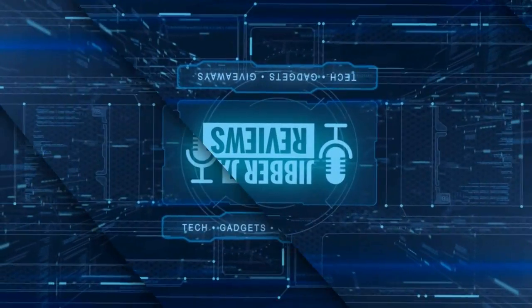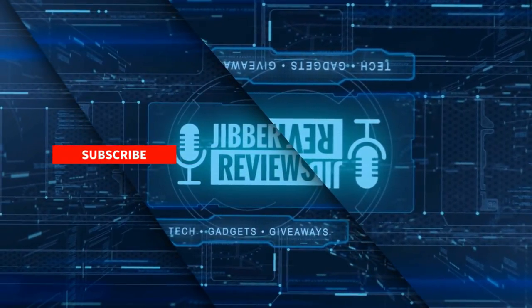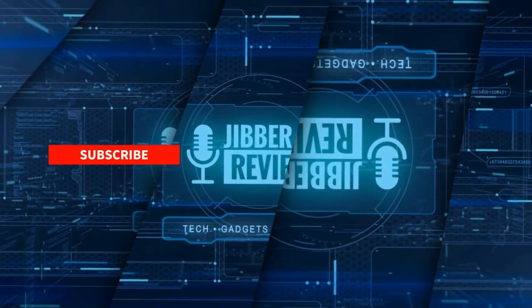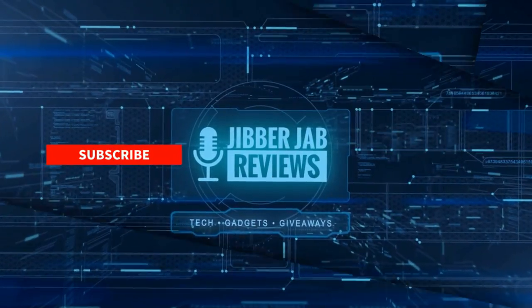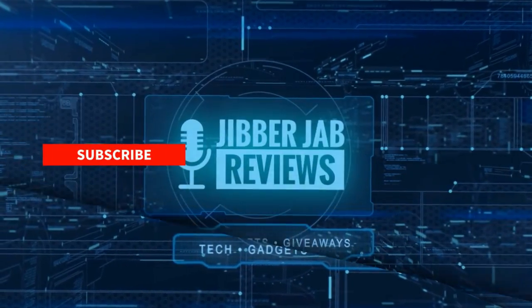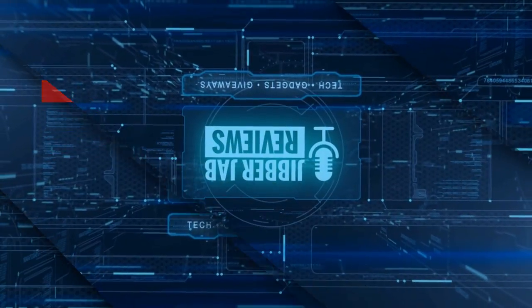Thanks again for watching the review, and if you liked it then show us some love with a thumbs up, subscribe to the channel, and share this video with your friends — because with your support it really helps me keep the channel going so I can continue to offer you guys discounts, giveaways, and fresh content. Don't forget to click on the bell icon so you're notified as soon as new content is released. Enjoy the rest of your day, and I'll see you in the next episode — until then, take care.